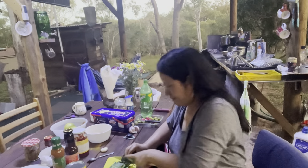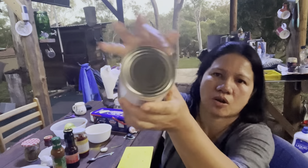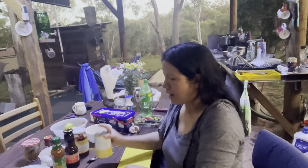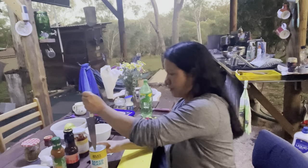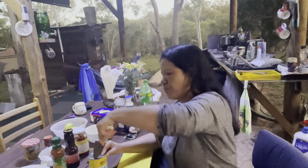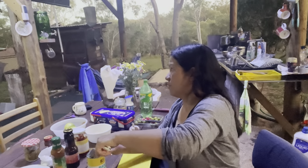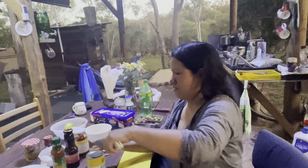I forgot the can opener and this one is not an easy-open can, so good luck to me. I'll be using a Pinoy style of opening the baked beans — just using a knife. How come we don't have a can opener here? Okay, it's open now. Now I'll start cooking because my husband's hungry.